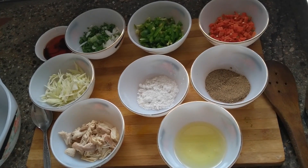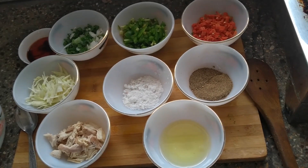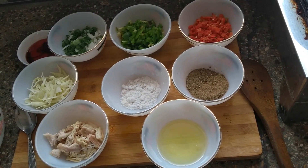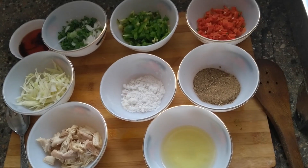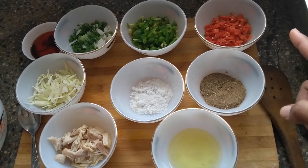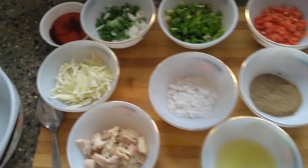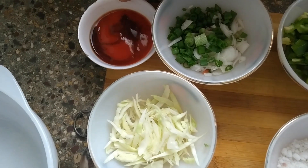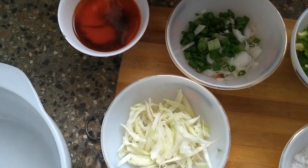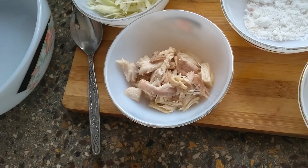We are going to fry these vegetables to make the filling. Here are the final ingredients: black pepper powder, salt, oil, and the four chopped vegetables. We also have chili sauce and soy sauce, one tablespoon each.